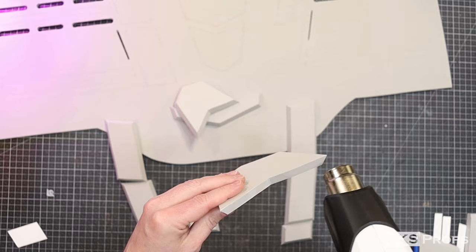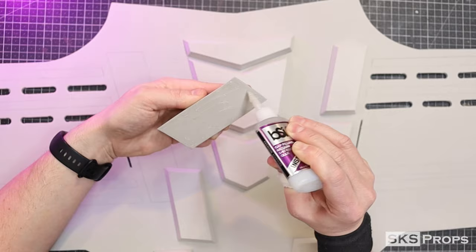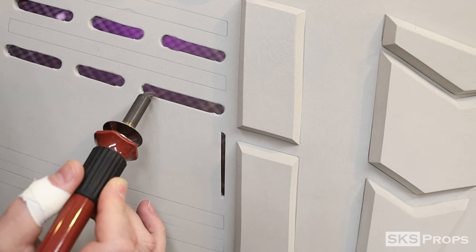Since I'm working on the front, I decided to cut out all the armor pieces for the abdomen — Parts D1 through D9. All these pieces can be glued into place while the armor is laying flat.